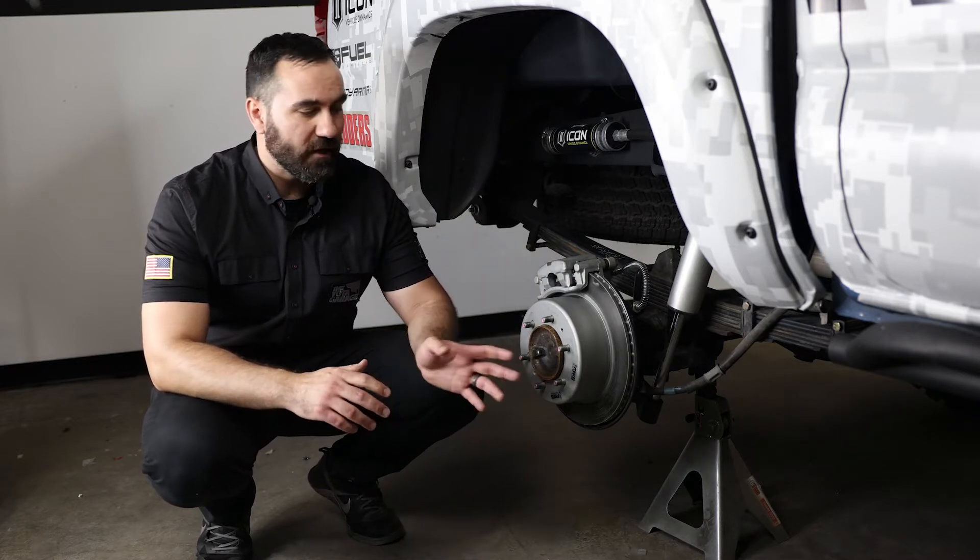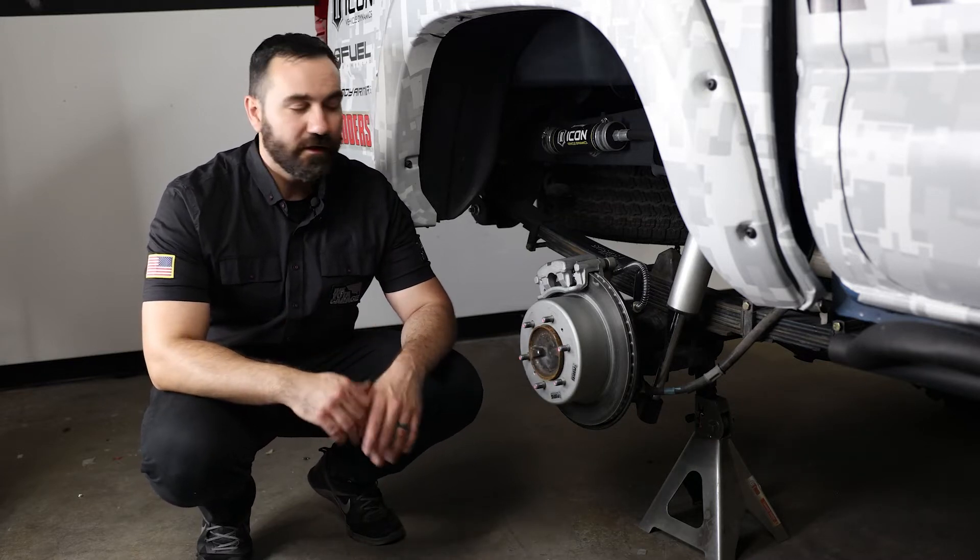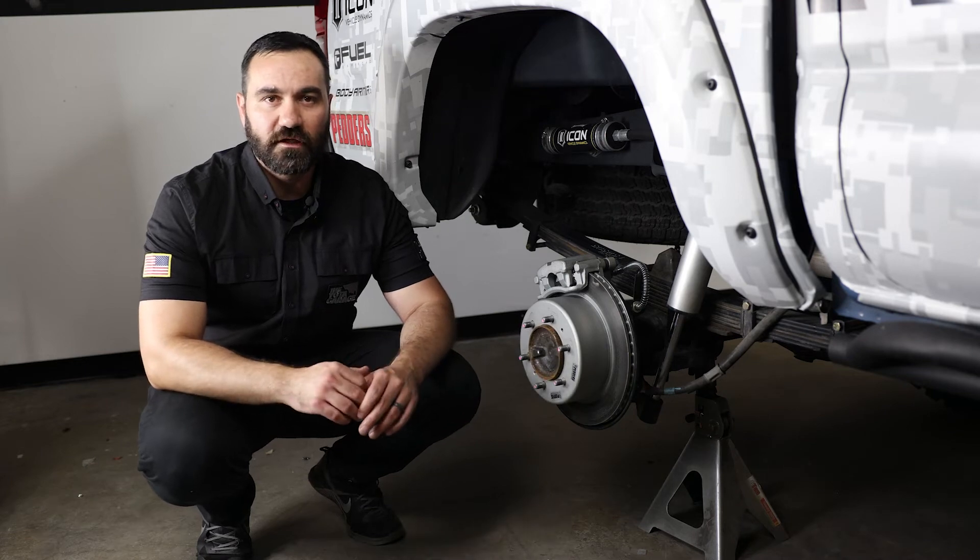As always, today we are going to talk about what we like about the kit and what we don't — our pros and cons. We will start with what we like. At the top of the list, we are going to talk about the braking performance itself.